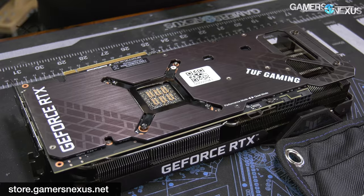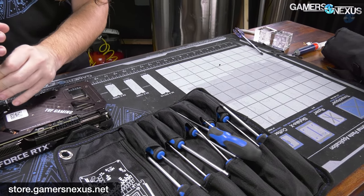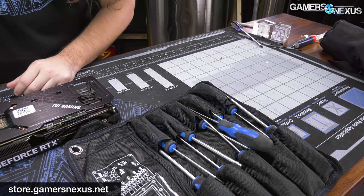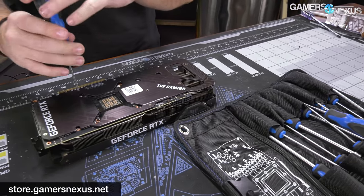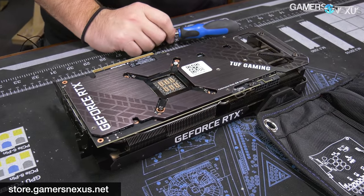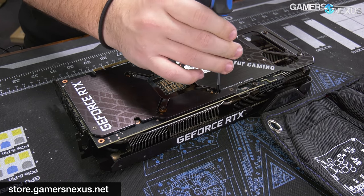We'll track these screws on the GN mod mat. You can grab one at store.gamersnexus.net — they're work surfaces for this type of work. We also sell toolkits like the one being used here, which include all the tools you'll need to take apart this and many other partner cards.